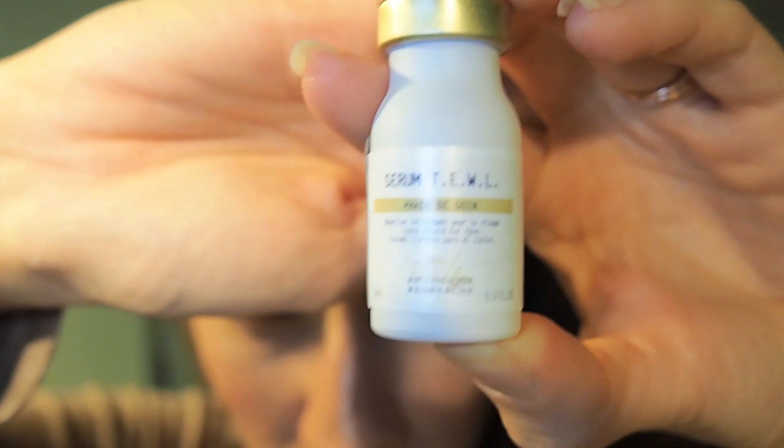All the little serums I ordered are wrapped up so they don't break, because they are made of glass. Here are the little squeezey tube tops that go on top. This is the Serum TEWL — these are all the smallest sizes because I just wanted to try them out.